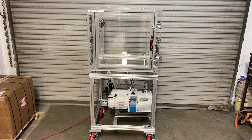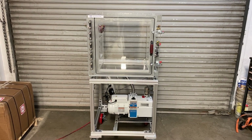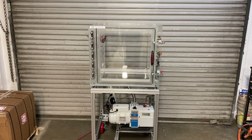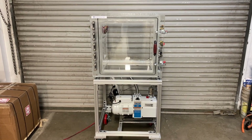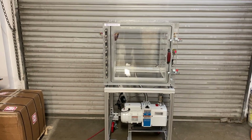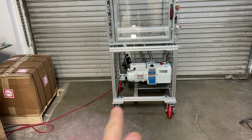Hello guys and welcome back to another one of our videos. Today we are going to show off our portable vacuum chamber system. This is a portable vacuum system with our standard products — essentially a vacuum chamber and a vacuum pump on portable, lockable swivel casters.